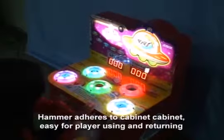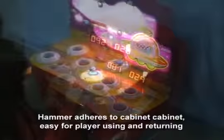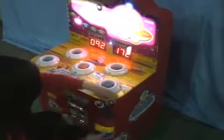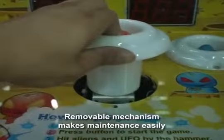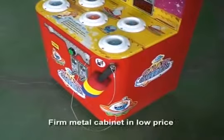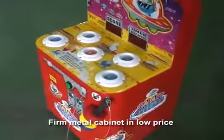Hammer adheres to cabinet, easy for player using and returning. Removable mechanism makes maintenance easy. Pure metal cabinet in low price.